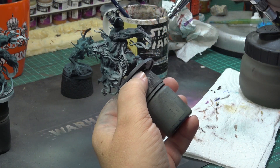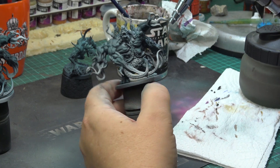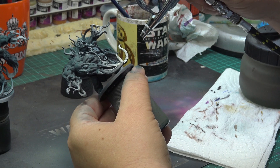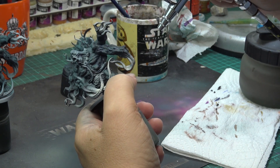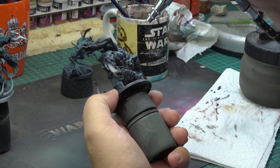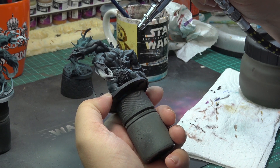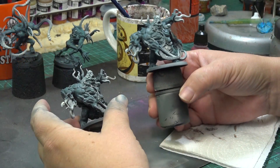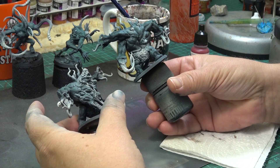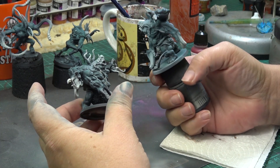In the next step I have undercoated the head, tentacles, open bellies, and some other details with brave bone, because in the end I want those parts to either be off-white or some other lighter and more vibrant color. Brave bone will serve as a good substrate for that. And this is how the minis look after this step — it's actually quite difficult to tell which one was pre-highlighted and which one was not.